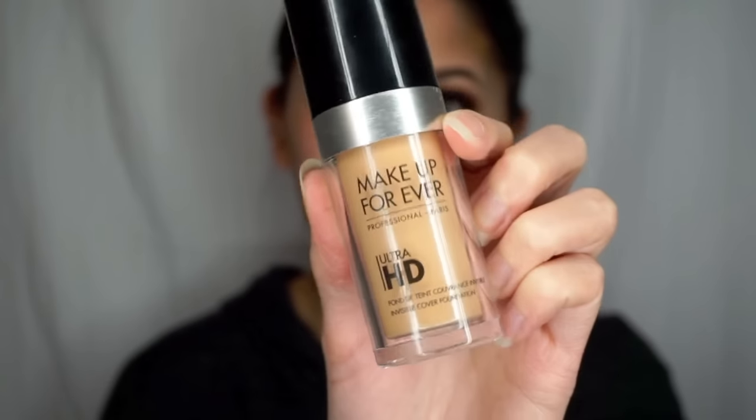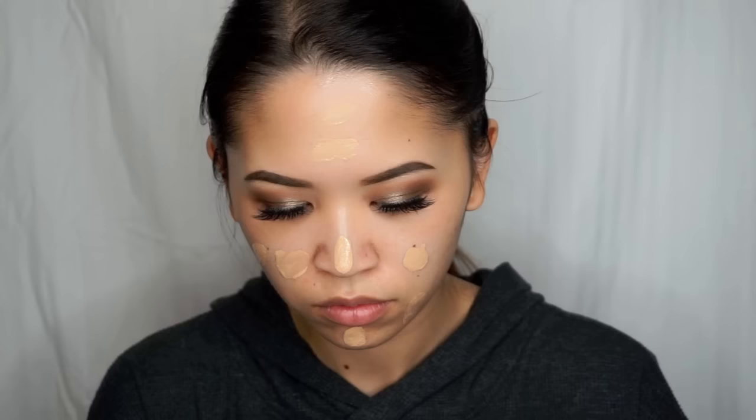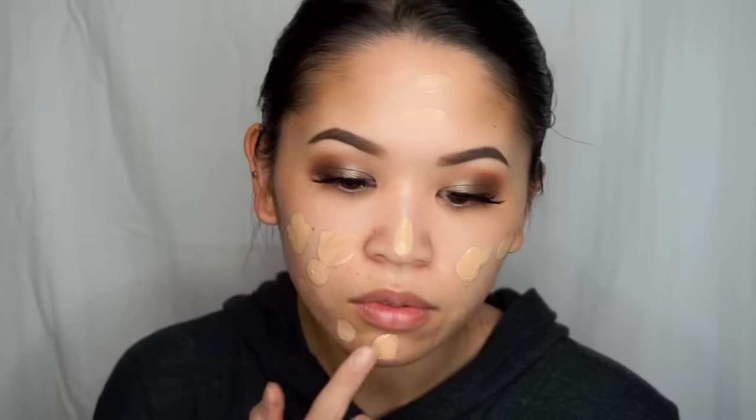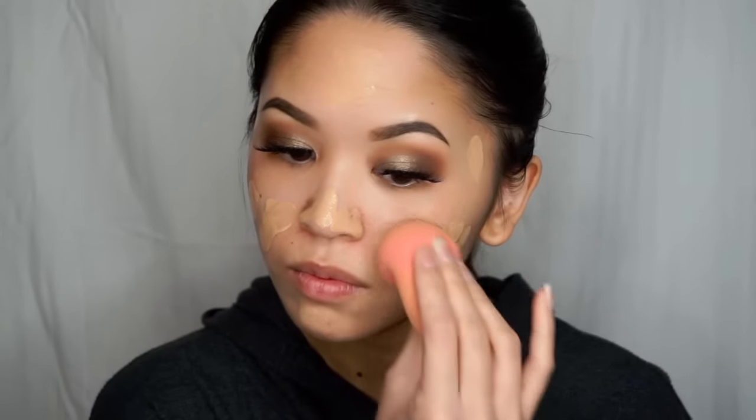For foundation, I'm using the Makeup Forever Ultra HD Foundation in the shade 127. I also tried this for the first time this week and I really like it so far. I have oily combo skin and it had a nice satin finish after I applied it with about medium coverage, but it was definitely buildable. So I'm just going to apply this with my damp beauty blender and pounce it all over the skin.